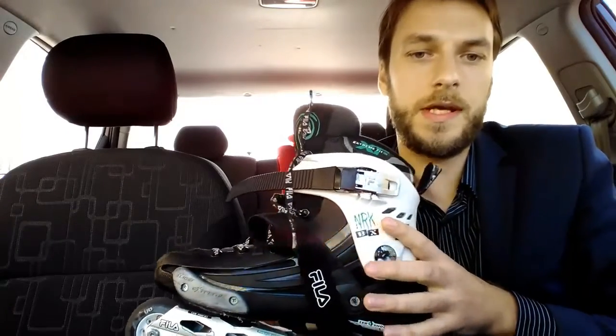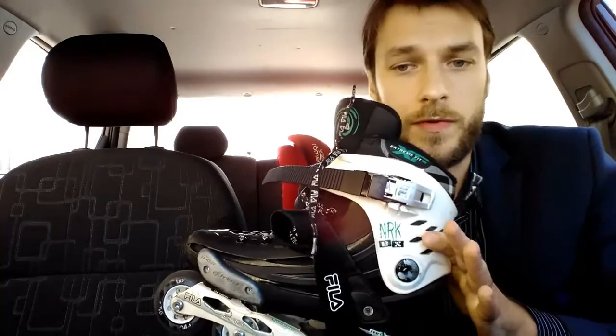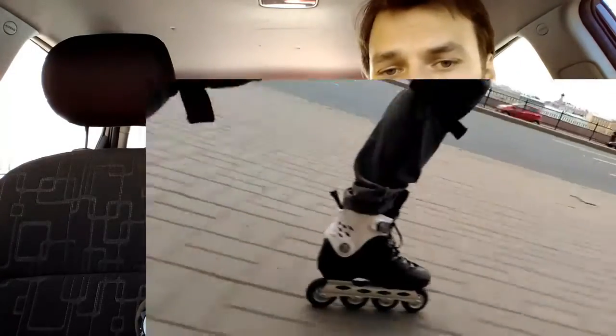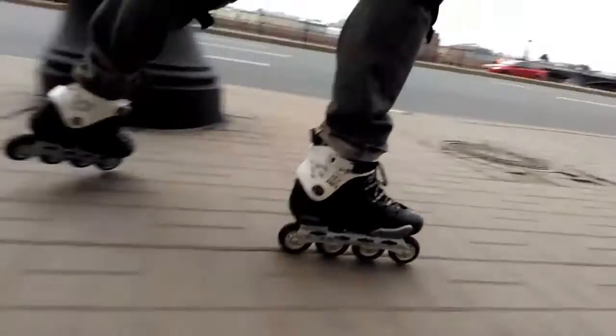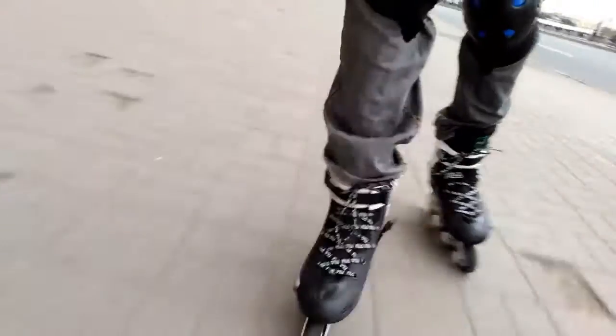Fila NRK BX is actually not a very modern model. It is the model of the year 2013, but I bought them about five months ago and since that time skate only in them. This is a free skate model, which means that they are made for urban skating.